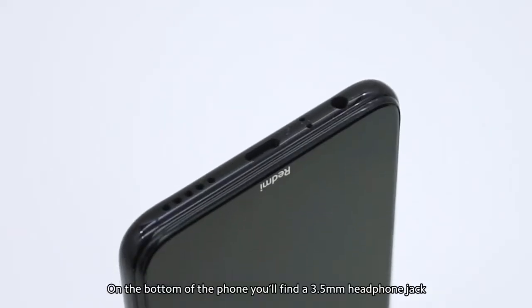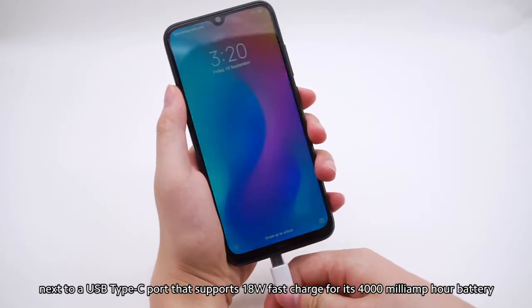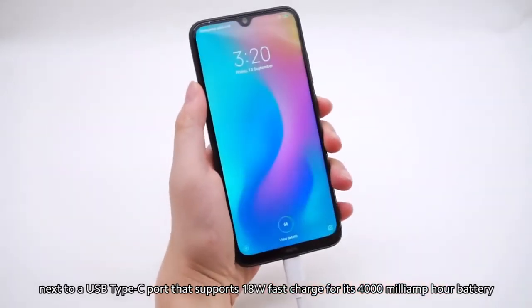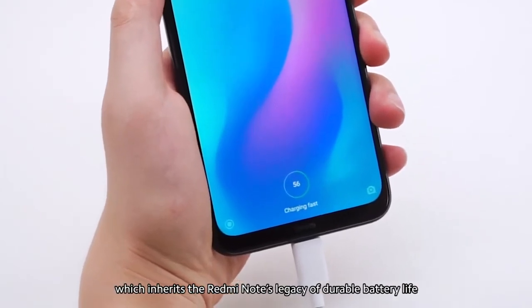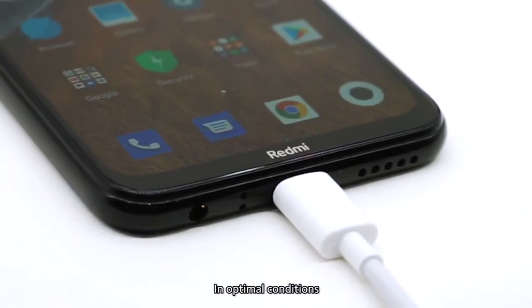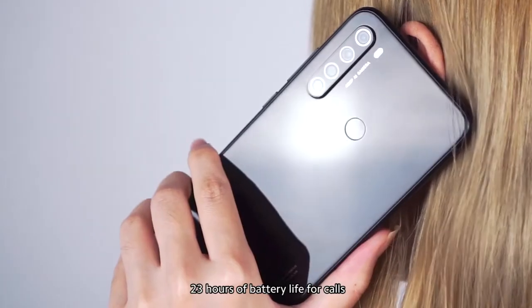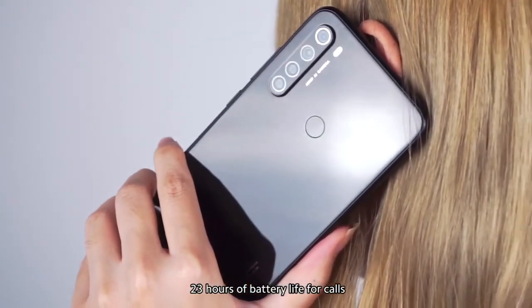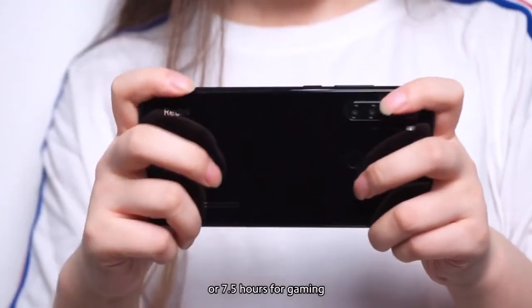On the bottom of the phone, you'll find a 3.5-millimeter headphone jack next to a USB Type-C port that supports 18-watt fast charging for its 4,000 mAh battery, which inherits the Redmi Note's legacy of durable battery life. In optimal conditions, Redmi Note 8 offers up to two days — 23 hours of battery life for calls, 15 hours for videos, or 7.5 hours for gaming.